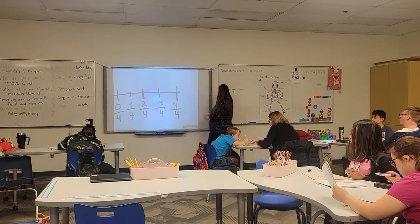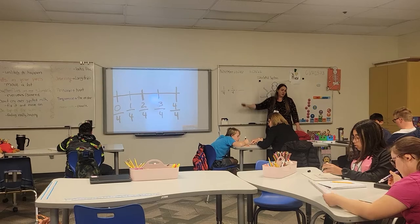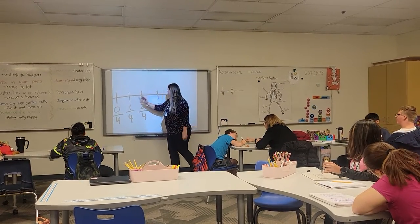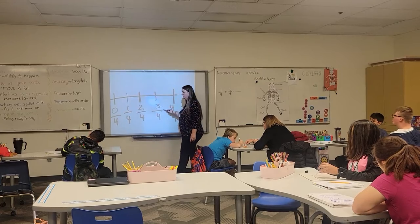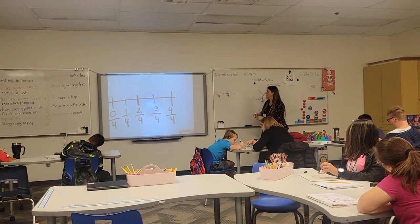Go over how many spaces? And what do you get to on there? If you start right here, Ellery, and you go over the two spaces — see the two? You go over two: one, two. What do you have? Three-fourths. That's how you add fractions using a number line.